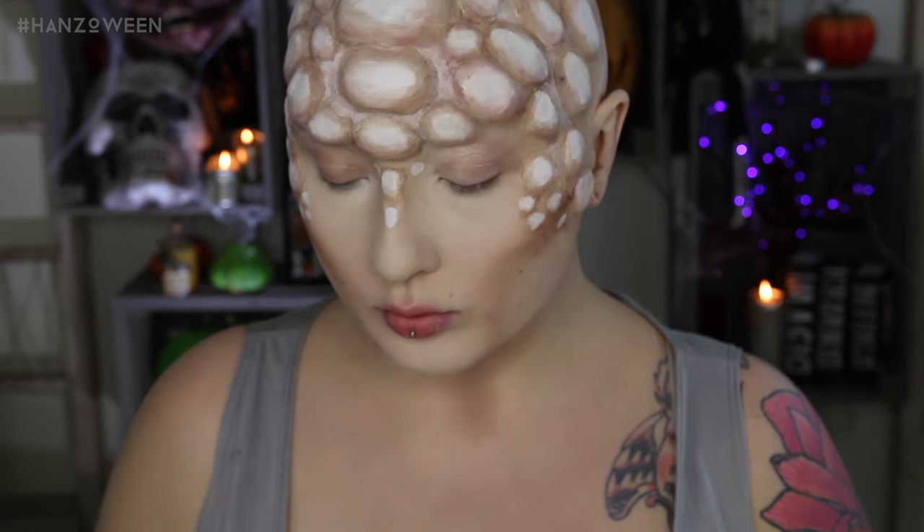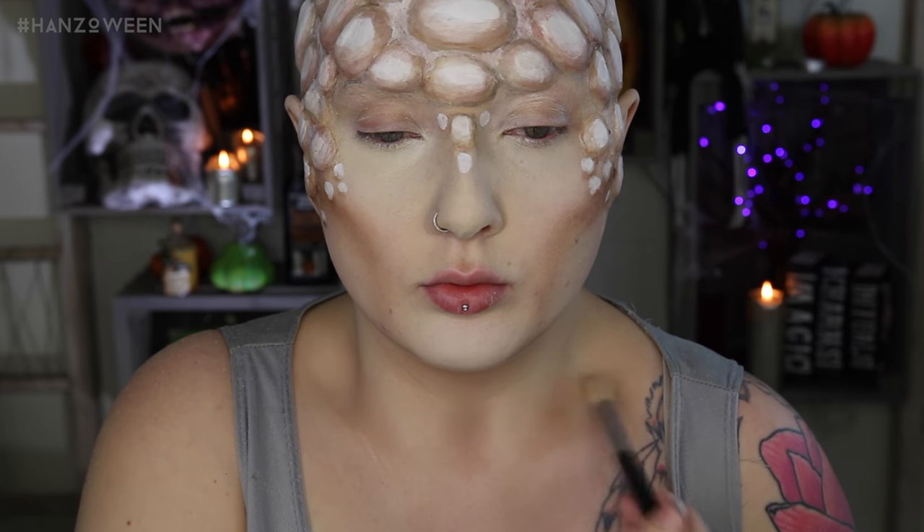My collarbones and body weren't really matching up, so just contour in that little neck area and around your collarbones. You could even continue some scales down onto your chest — whatever works for you in your costume.